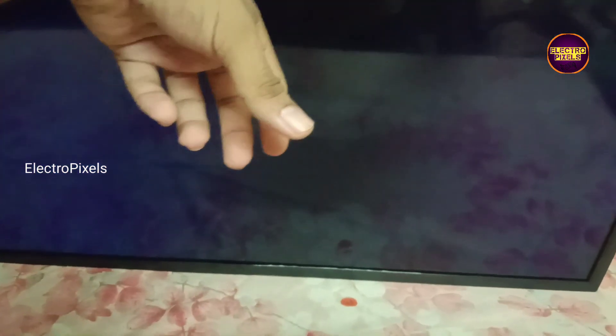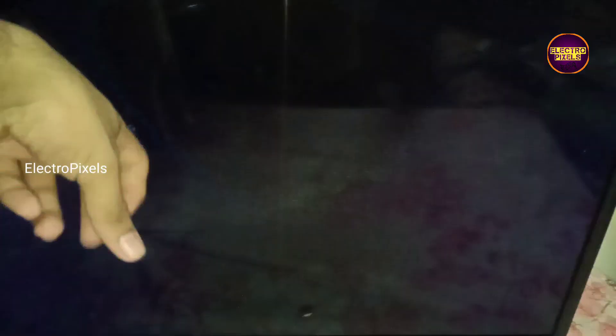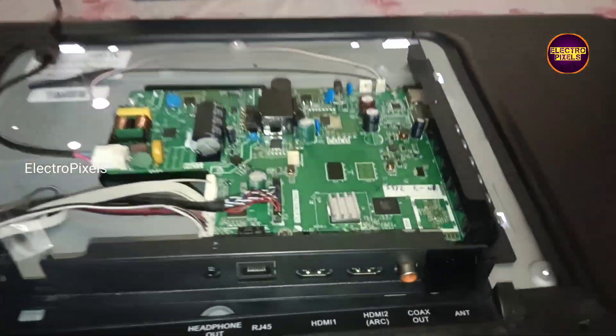The complaint with this TV is no backlight and no display. You can see that while tapping on the display, the backlight flashes — this means the backlight itself is okay.